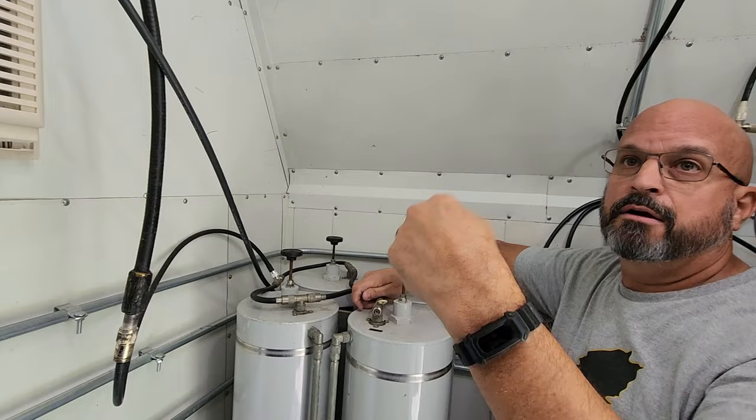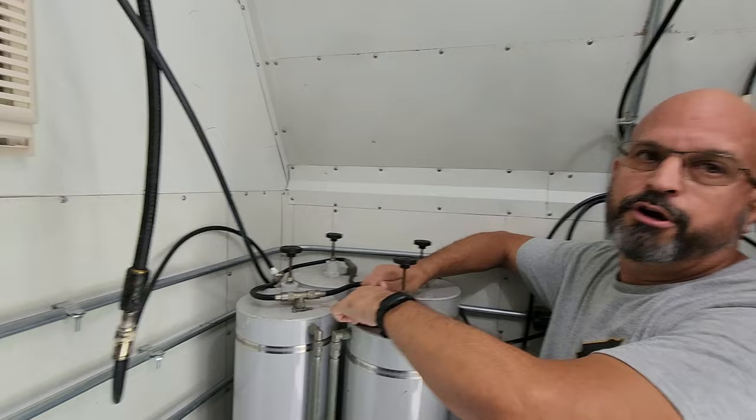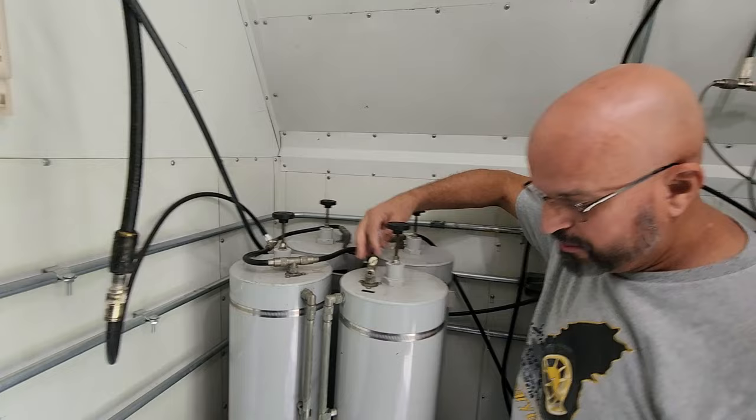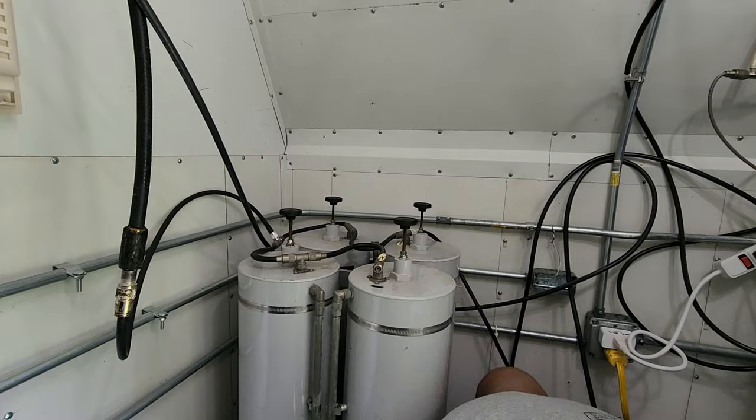The transmit of the repeater is fine. In fact, we're getting out really well. And if you come in on Echolink, All Star, DMR, or if you use our remote sites that utilize a 220 link back to the repeater through the boating system, all of that audio is fine on receive. It's just coming in directly to the repeater that seems to be at issue.